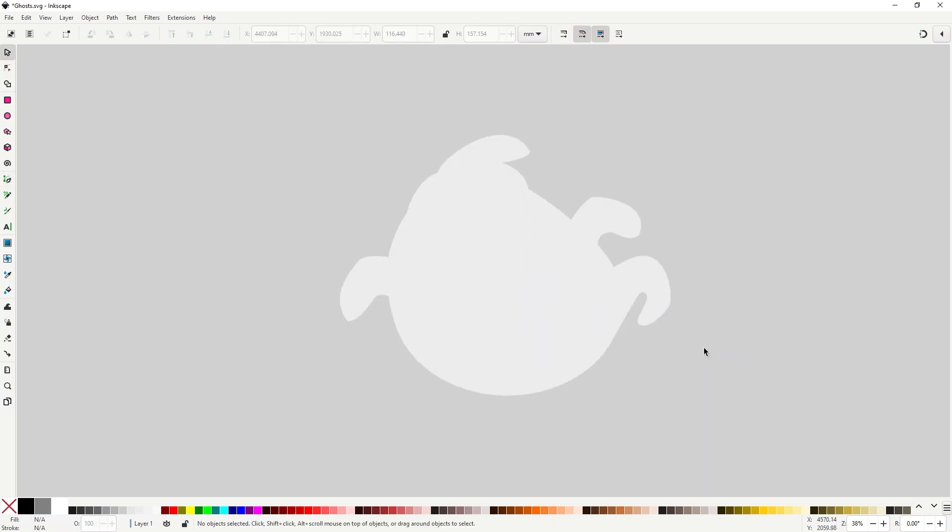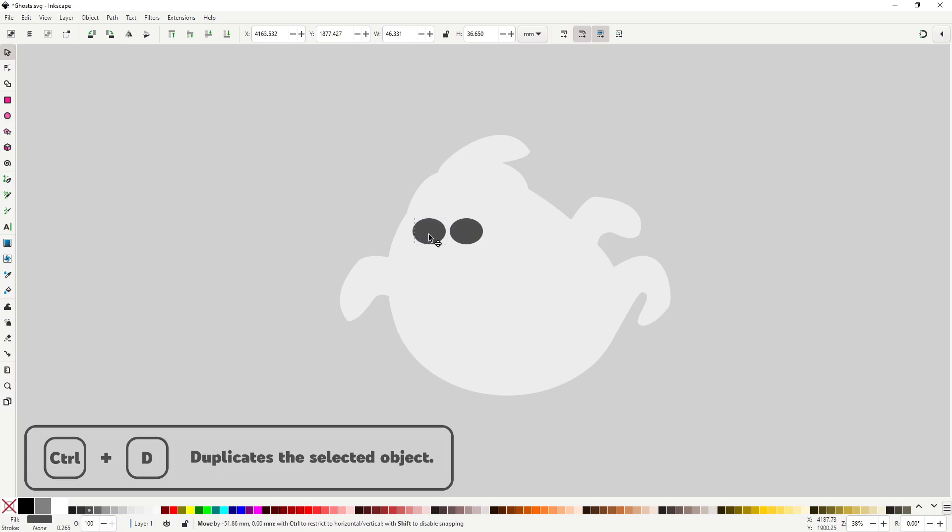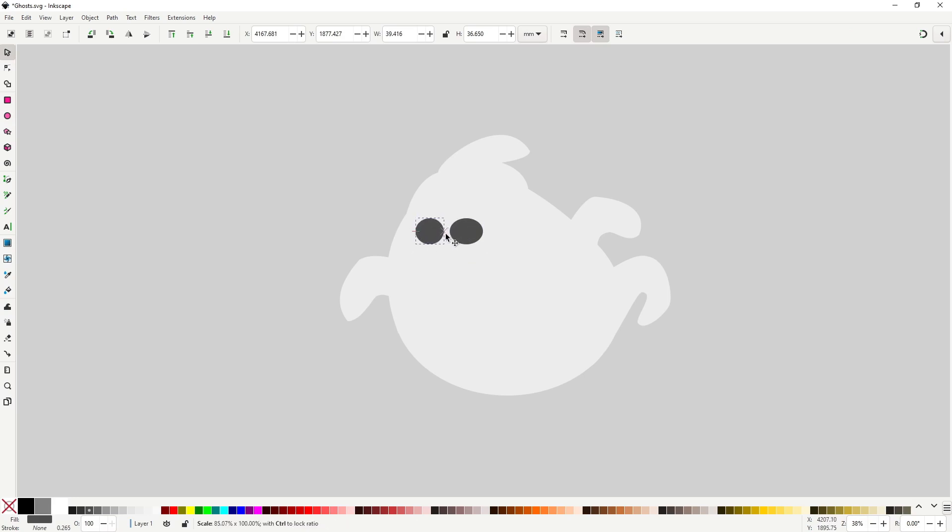For the face we want something a bit more crazy. Grab the ellipse tool and draw one eye. Duplicate it to the other side, and this time using the black arrows, scale it and rotate it so it looks completely different from the other one.